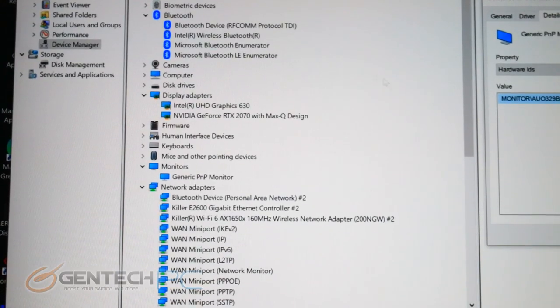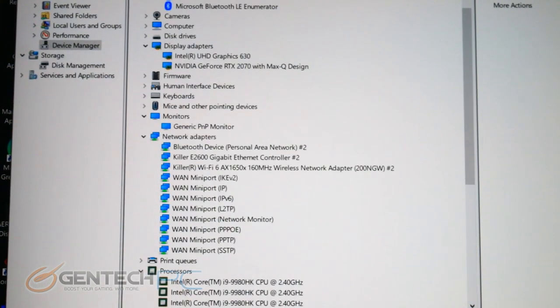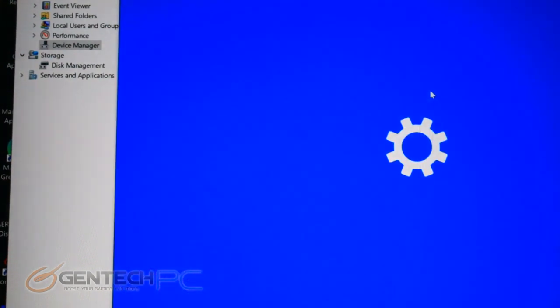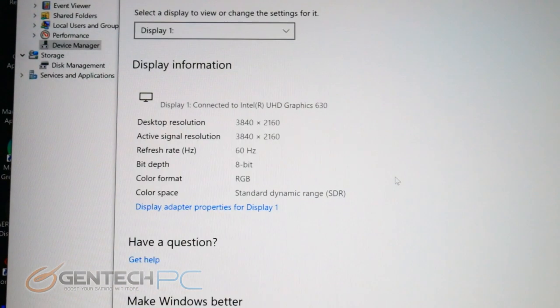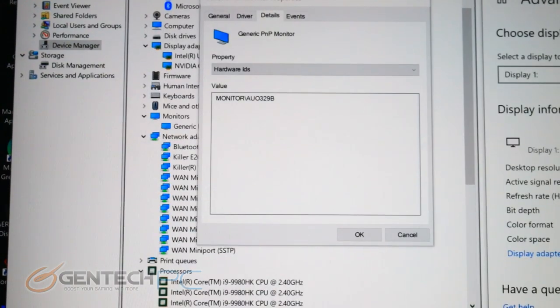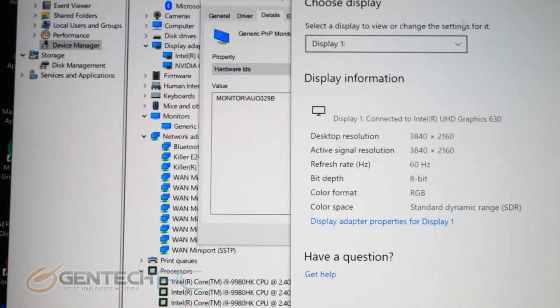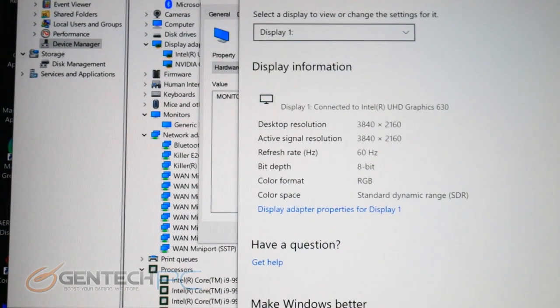Let's take a quick look at the device manager to see what's installed before we move into our benchmarks. We have the Core i9-9980HK, one of the most high-end CPUs available right now. The NVIDIA RTX 2070 is in this laptop, though it does also come with an RTX 2080 option. The 4K screen runs at 60Hz with RGB certification on an IPS panel, making it a super high-end display. Killer wireless and wired adapters handle internet and local network connectivity.